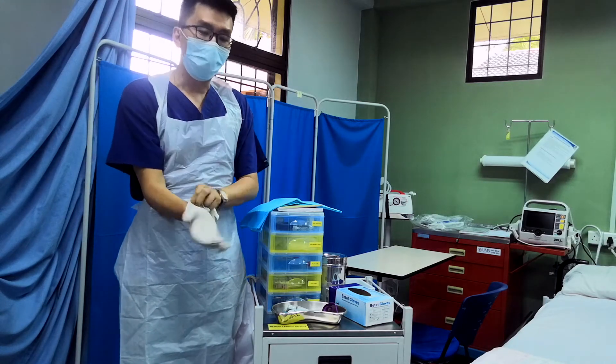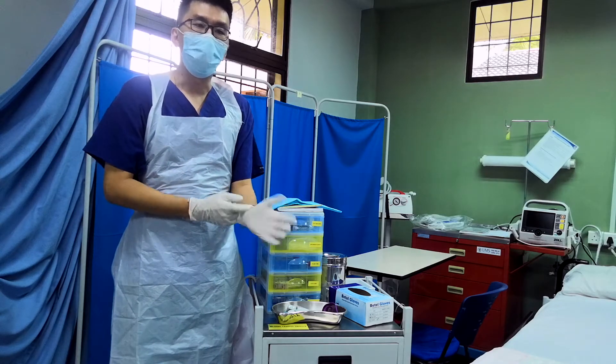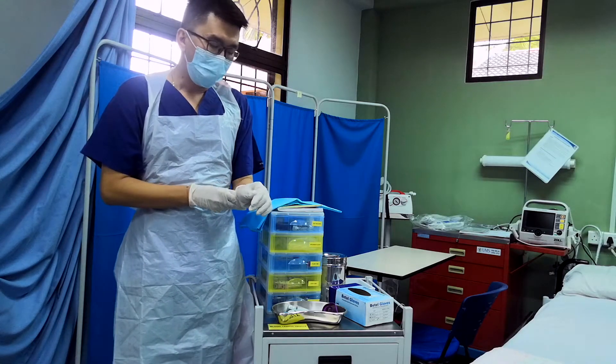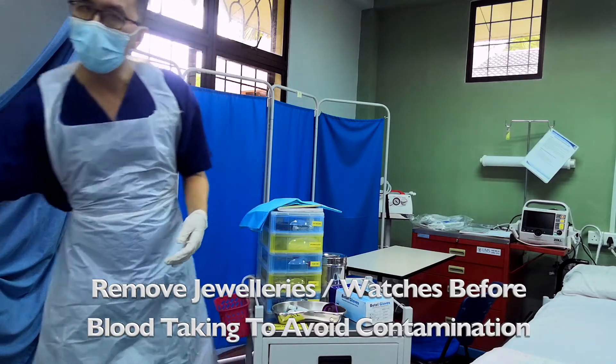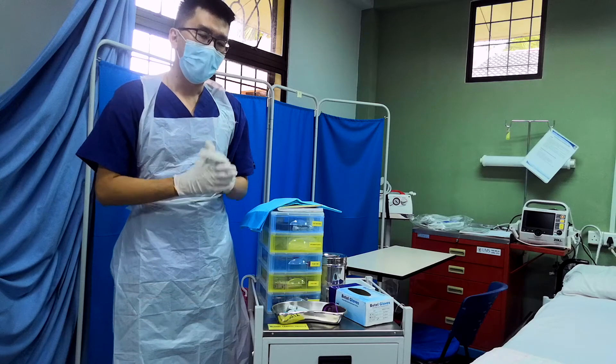It may be a disposable glove for a simple blood-taking which is not involving blood culture and sensitivity. Importantly, you have to remove all your jewelry and watches. Make sure that you are clean and ready.